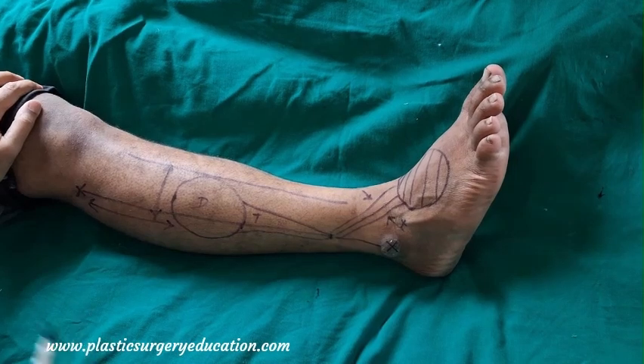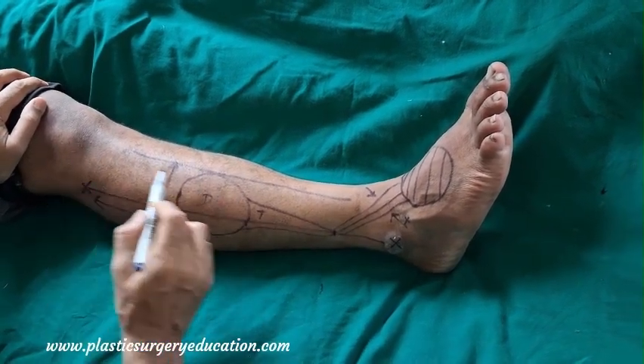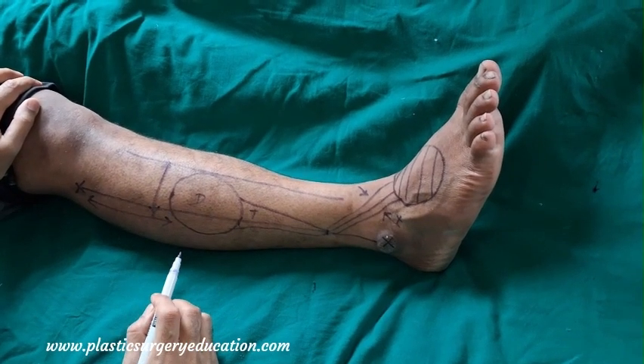Some say the distal extent is half of the limb length, but in our experience we can safely go beyond half, probably up to two-thirds. However, exact studies on this are lacking.